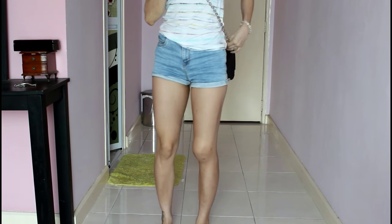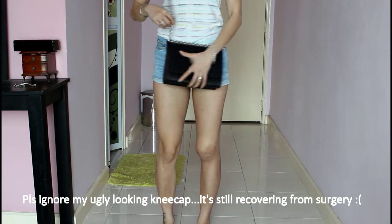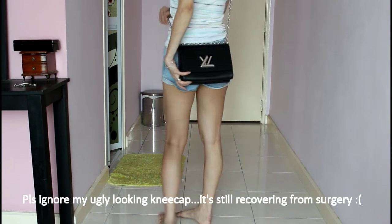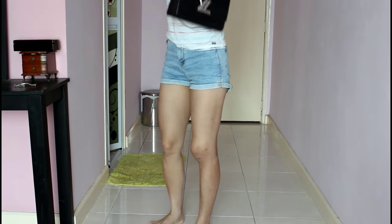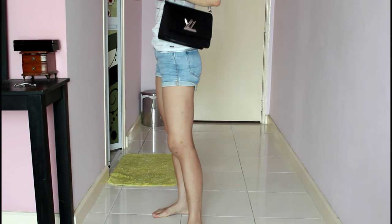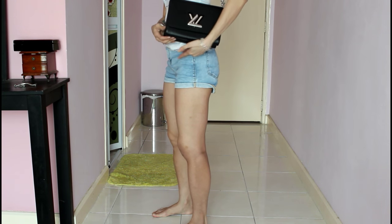I'm going to do some modeling shots of this bag now just to show you how it looks across the body. As a crossbody bag it falls right at my hip. This is how it looks at the front and at the back. As a shoulder bag, the bottom of the bag sits just above my hip.